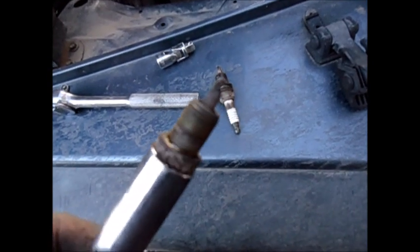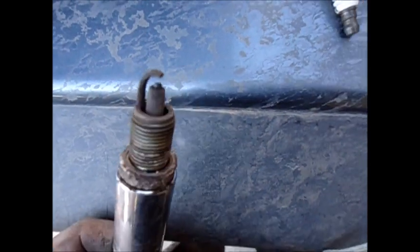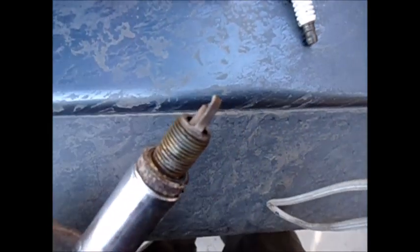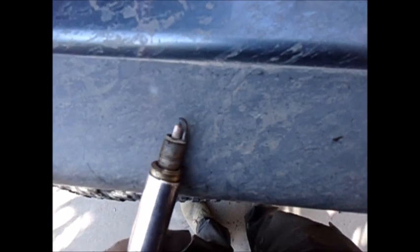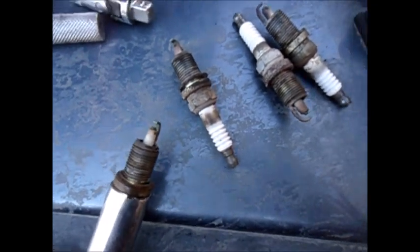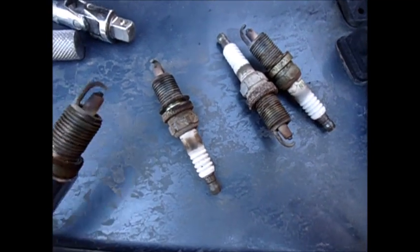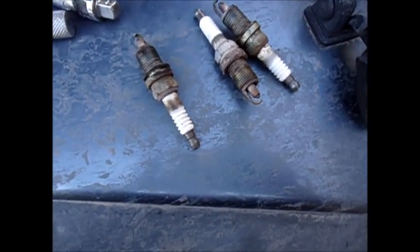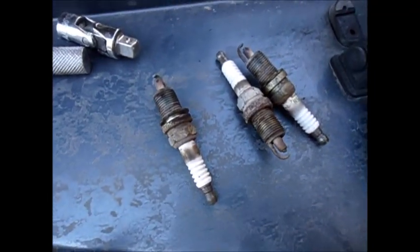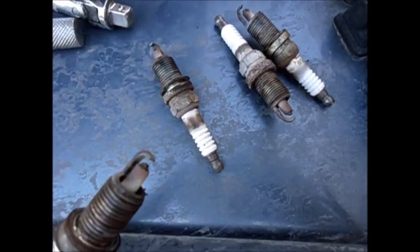That's the plug from the number one cylinder — see how it almost looks melted on the tip. Still, it's not overly black — nice kind of gray color, which still means it's burning and working pretty good. For almost 50,000 miles, not too bad. That is the one from the number three cylinder, and that is the number four plug. All of them, not so bad. I would have expected them to have been a lot worse. Nice gray color means my rings are still looking good. 47,000 miles on it and still going strong.